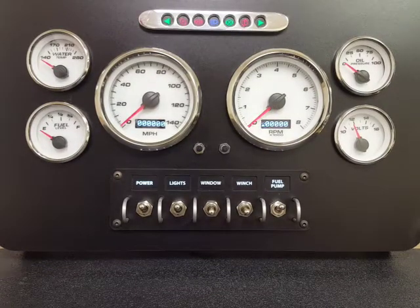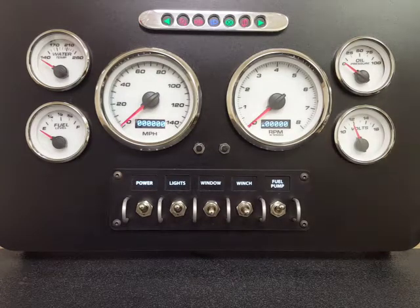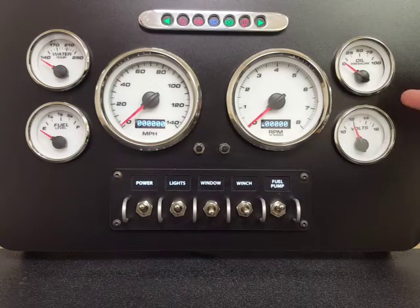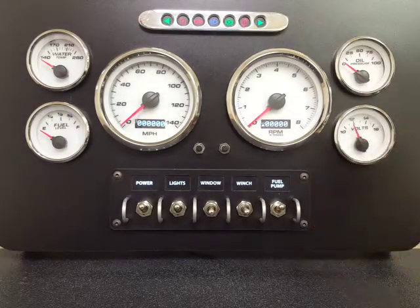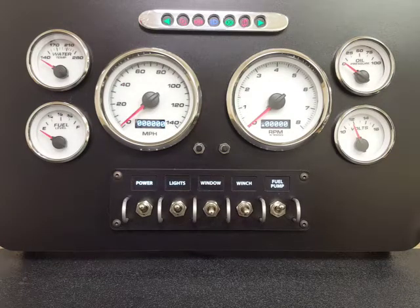Today we're going to take you through some of our Phoenix platform features. We've put together this panel with our performance series gauges, one of our indicator panels, and a toggle panel just to show you a range of product that you can use from New Vintage to put together a dash that's unique and has all the functions that you need.